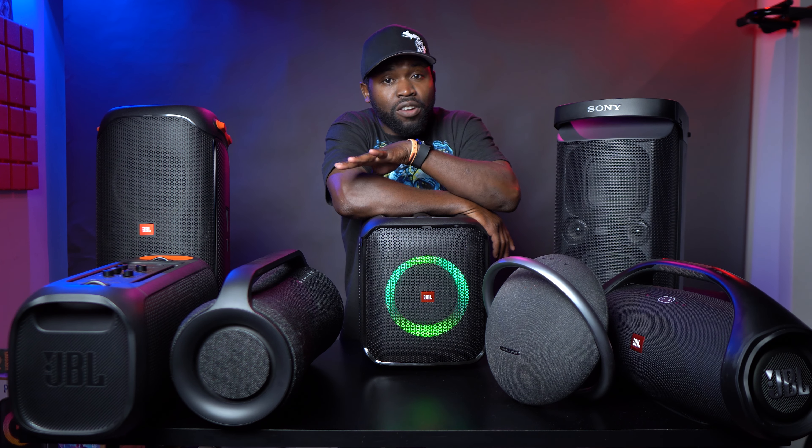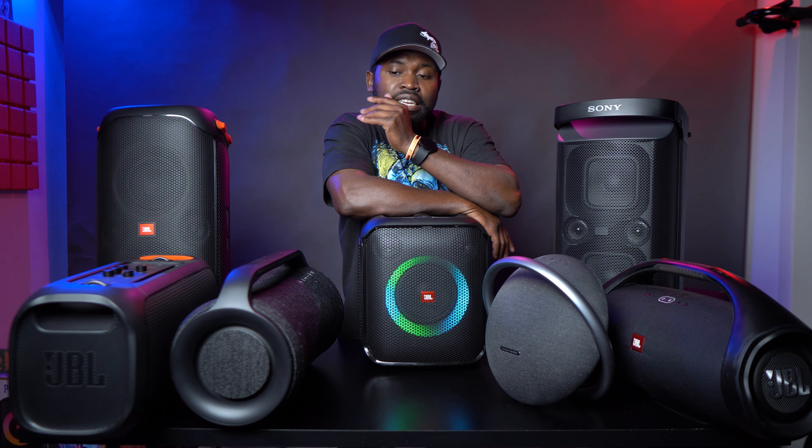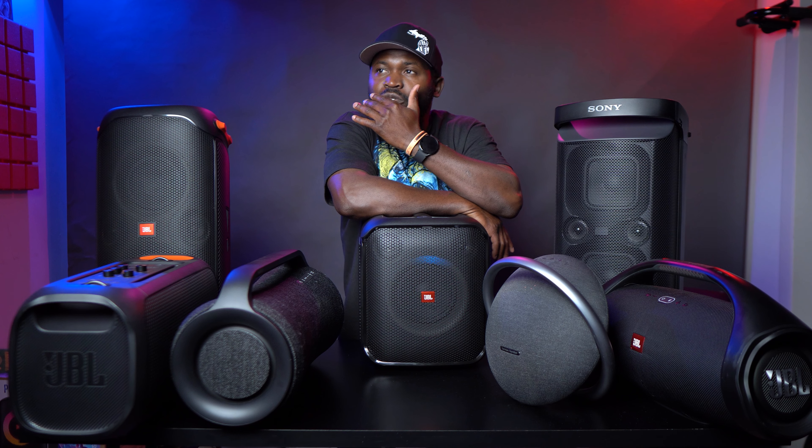The bass is awesome. The speaker sounds good for what it is and its size, but battery life — oh my gosh. So here is what I'm going to say: if that battery life is fine for you and you're okay with plugging in whenever you're going to be using it, it's easy to just plug it in — yes, go with the speaker. It's amazing.